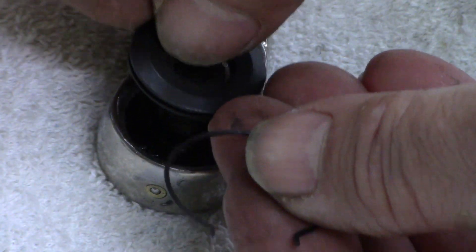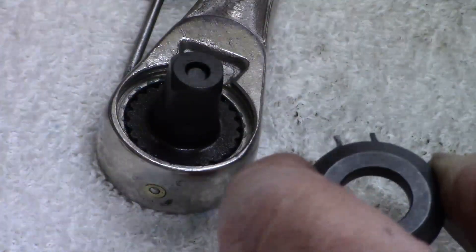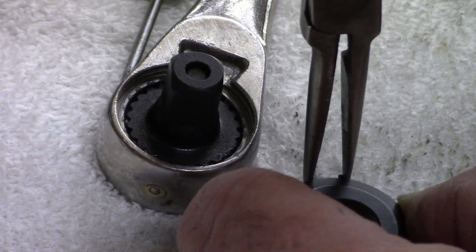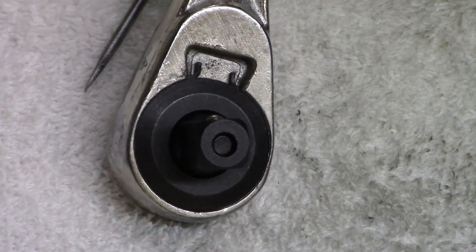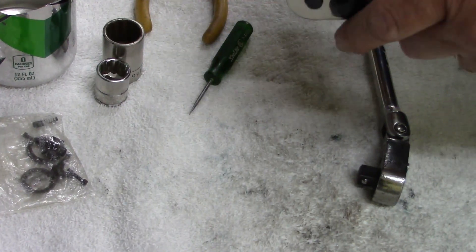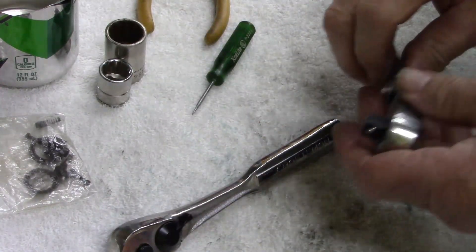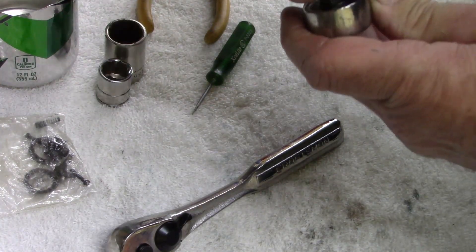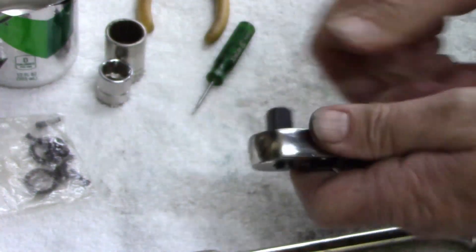Let's put the ring clip back on - there, right there. Back this out. Man, you know what's really odd - this one sounds smoother than this one. Wouldn't have noticed that.